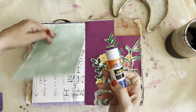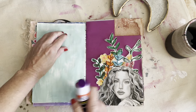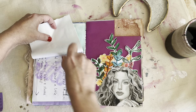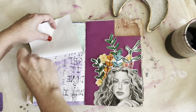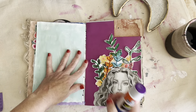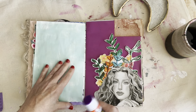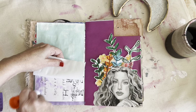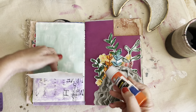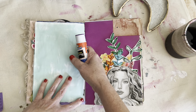I just saw a lot of my journal buddies using a glue stick online and I thought, okay, there's got to be something to that. Before I just thought it didn't really work — glue stick, right? I had tried them a couple of times when I was teaching elementary school and they were just horrible. They were dried up, they didn't work at all. But lately I've been using this glue stick and it works excellent.